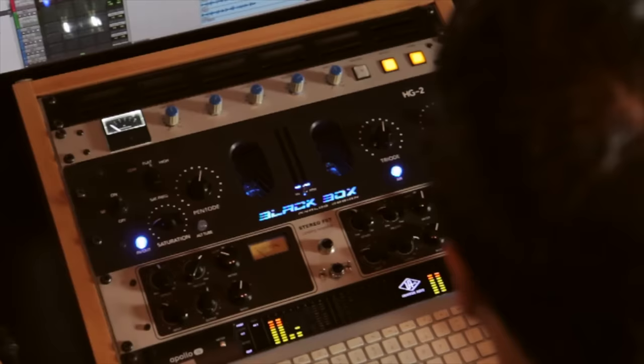Available exclusively from Plugin Alliance, the Black Box HG2 plugin will add brilliant color and character to your sounds, easily finding a use in any project. Download the 14-day fully functional trial to hear it for yourself.